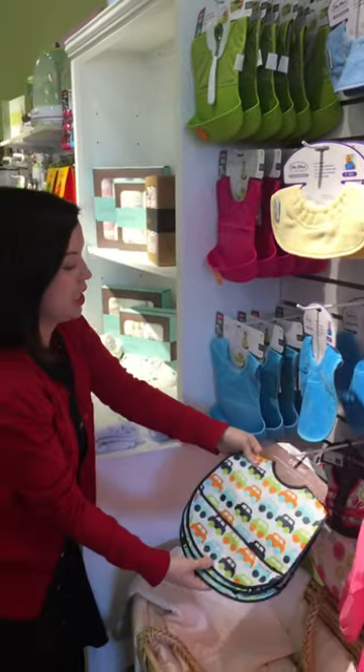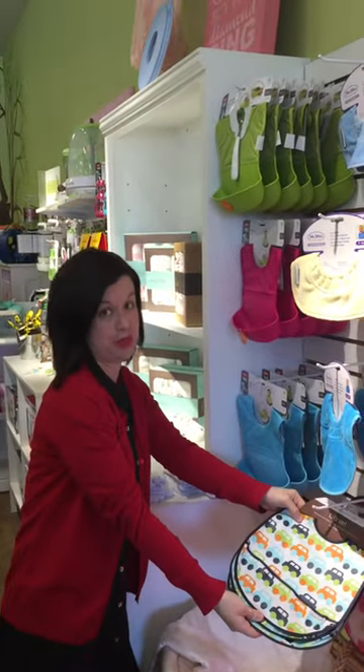We also have the JJ Cole bibs set — a set of three bibs for boys and girls. We hope you'll come and check these out.